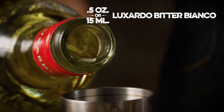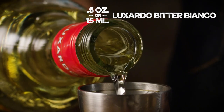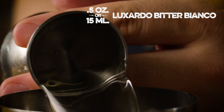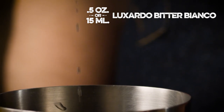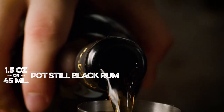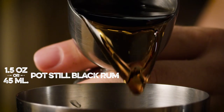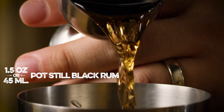Now I need three-quarters of an ounce of my Bitter Bianco. And now I need an ounce and a half of black rum. We're gonna use Hamilton Jamaican pot still black rum — an ounce and a half. Delicious black rum.